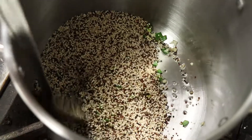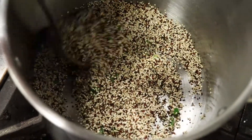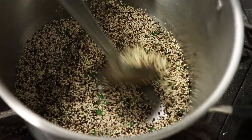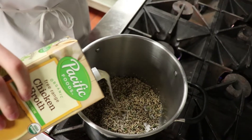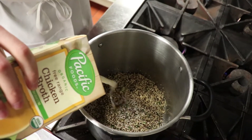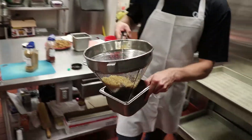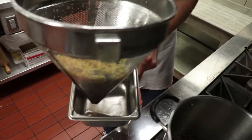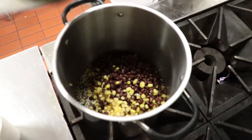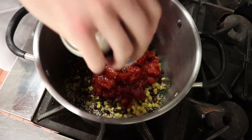Just let this soak up all those juices from the oil. Now we're gonna add our chicken broth. We've strained our corn and our black beans and we're just gonna dump this right in the pot, and now we're gonna add our fire-roasted diced tomatoes right in as well.